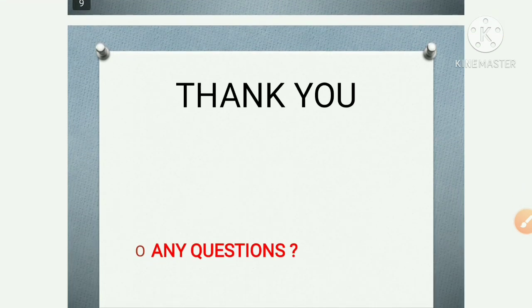I hope you understood today's video. Thank you.